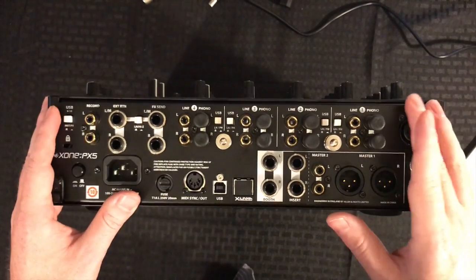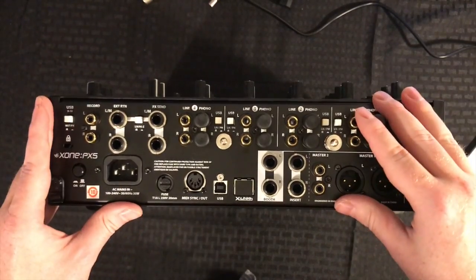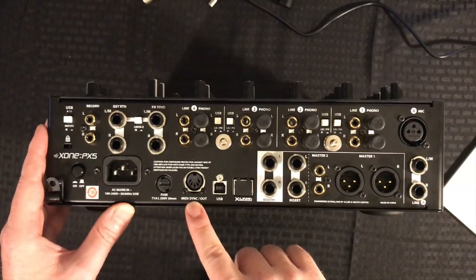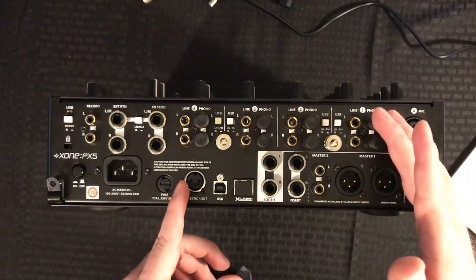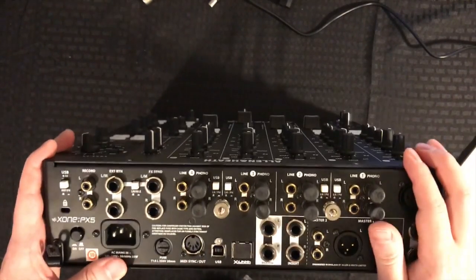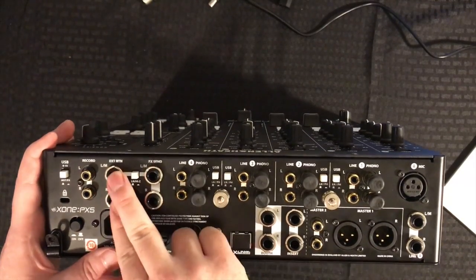Over on the side we have our X-link connection, which can be used to link your K1 or K2 controllers. This is super cool because you don't have to use extra USB ports — you can just link all of your controllers together into your mixer. We also have your USB to your computer and our 5-pin MIDI sync output. You can use this mixer as your master clock to sync external devices like drum machines or synthesizers.